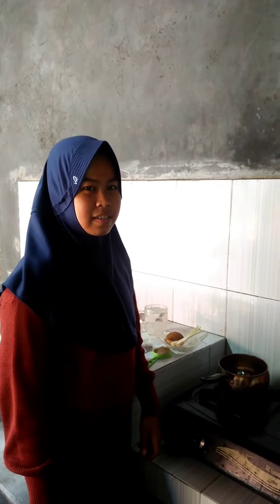Hey friends, here I will practice how to make a ginger drink.